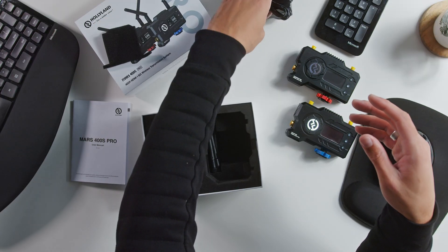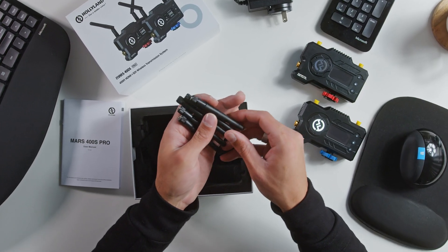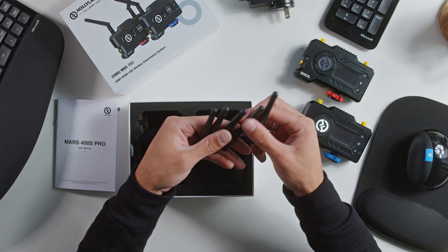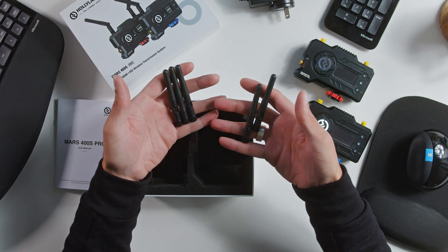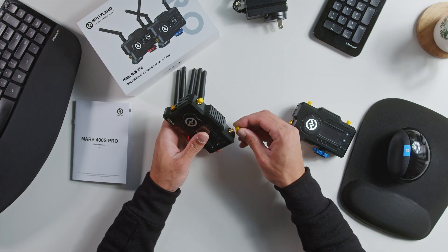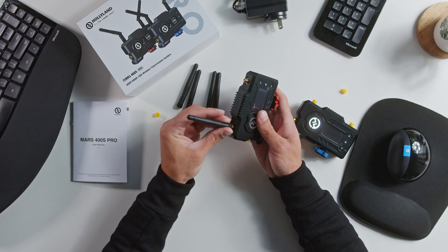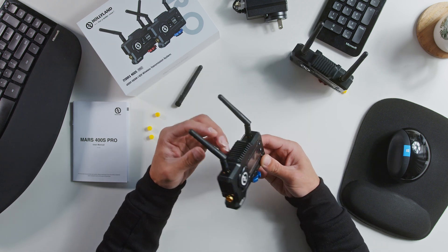Also in the box, you'll find a DC power adapter as well as five antennas. You only need four, so it comes with one extra, which is pretty nice — I could see myself losing one of these. The units themselves only take two antennas per unit, and they're super easy to screw on. Once you get them on, you can pretty much face them in any direction you want.